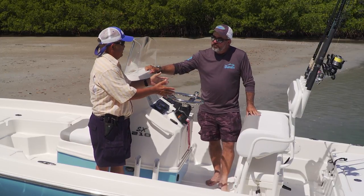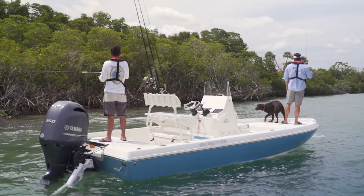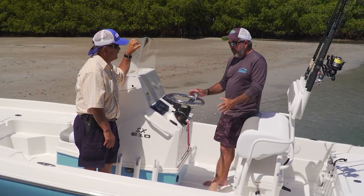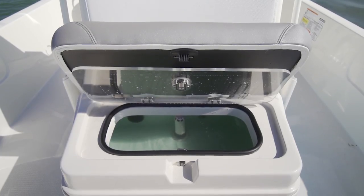Any time you come up with a high-tech cooler setup like that, it speaks to the company as much as it does the boat. Let's not walk away from this console just yet — there's a ton of space in here, really good storage space, and there's a live well in the front of it.